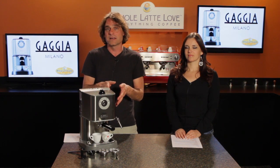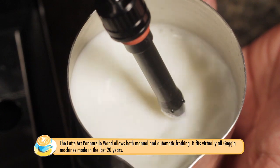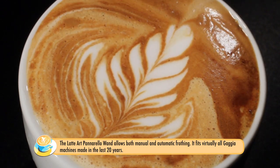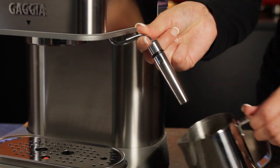Also available for this machine and any Gaggia semi-automatic machine is a latte art panarello wand. That allows you to finely texture your milk if you're into pouring latte art. The panarello wand is on a ball joint, giving you a lot of clearance for your steaming pitcher to really get in there easily.